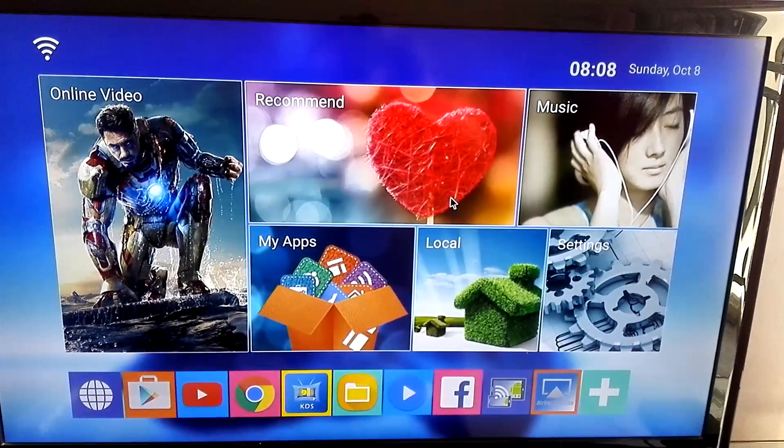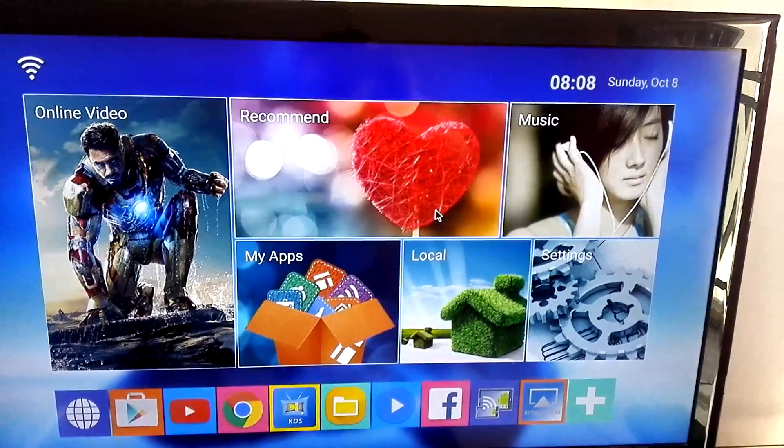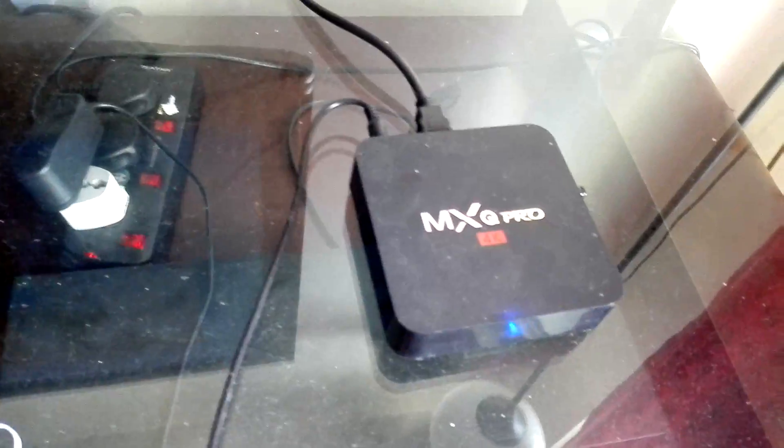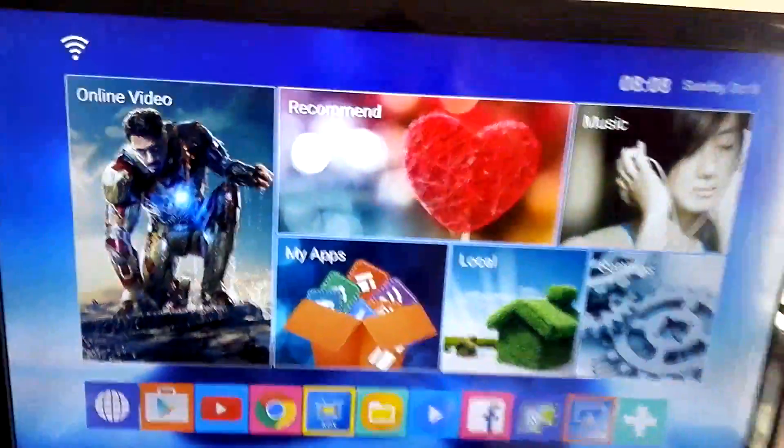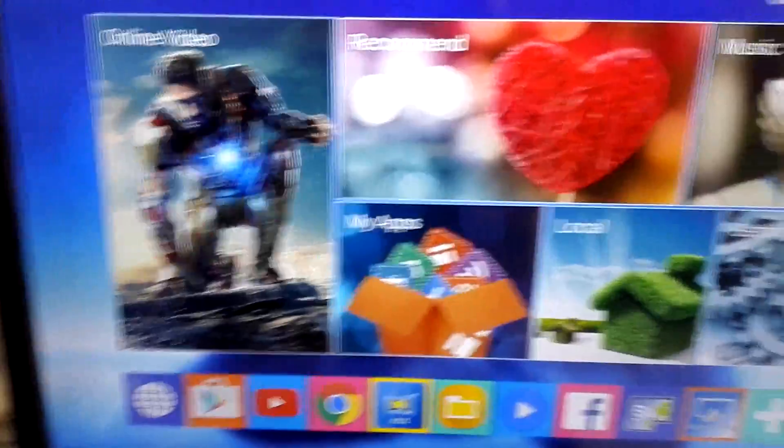Today I'm going to make a small video to show you how to connect your iPhone to the TV box. First, you have the TV box, and this is the interface of the TV box.